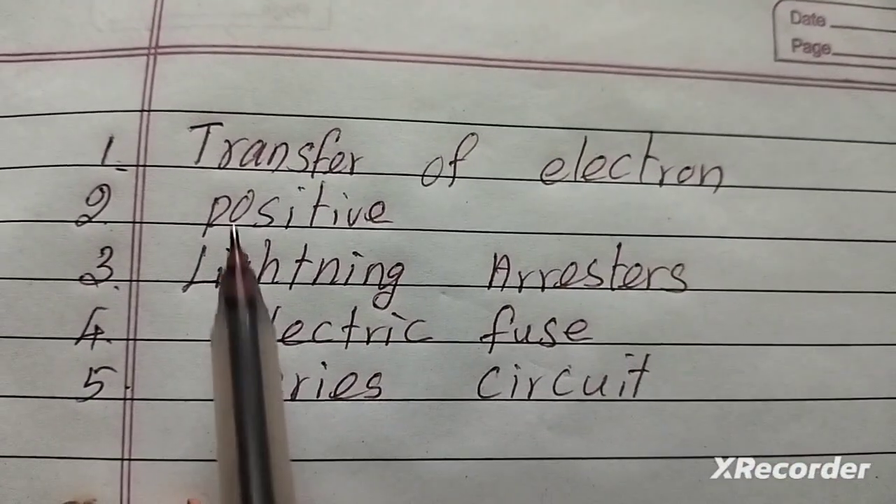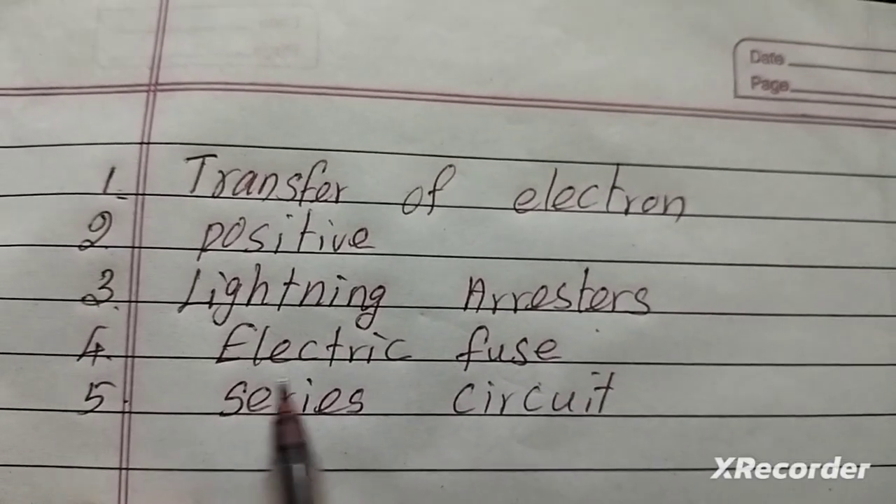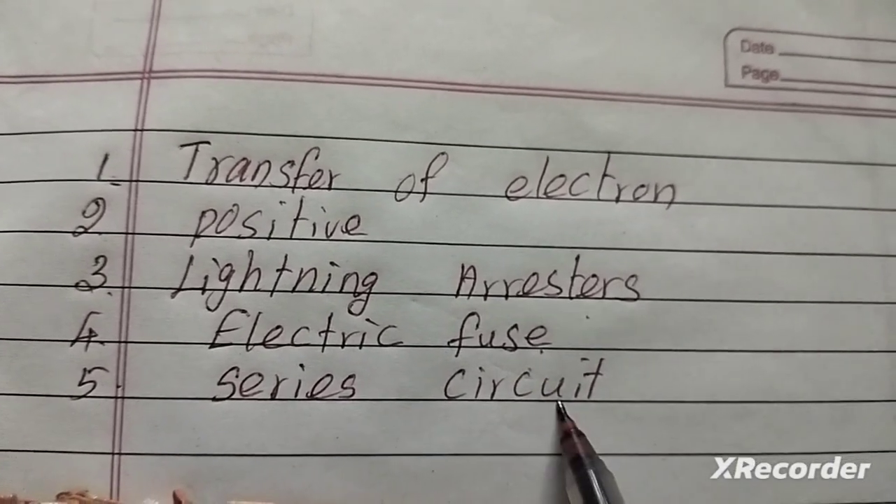The answers are: first — transfer of electrons; second — positive; third — lightning arrester; fourth — electric fuse; fifth — series circuit.